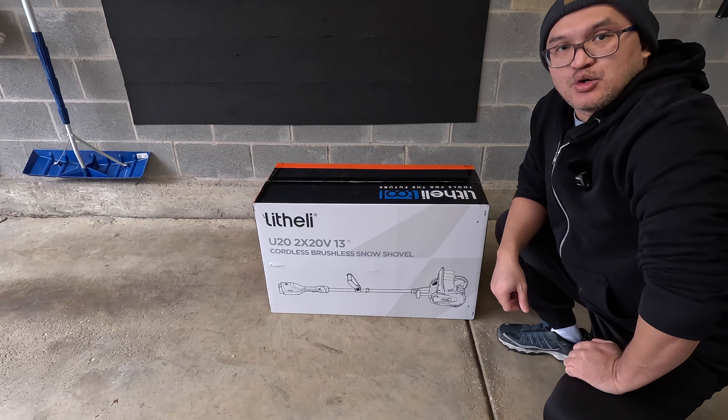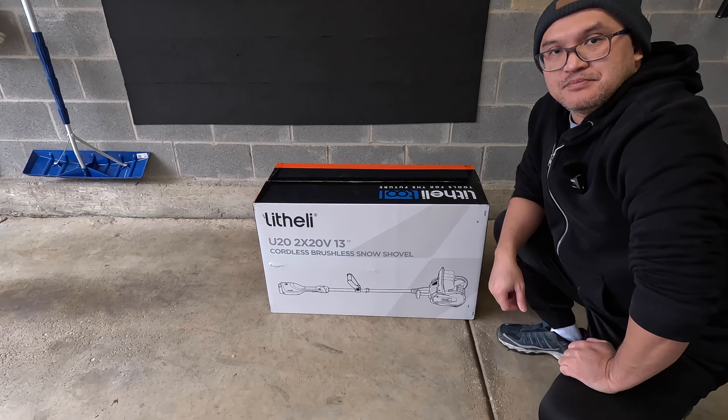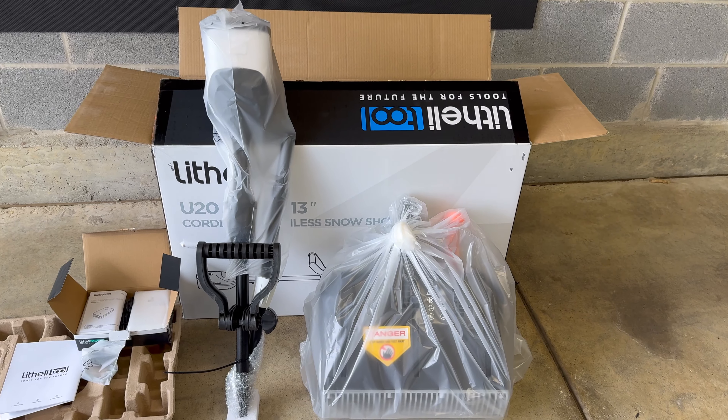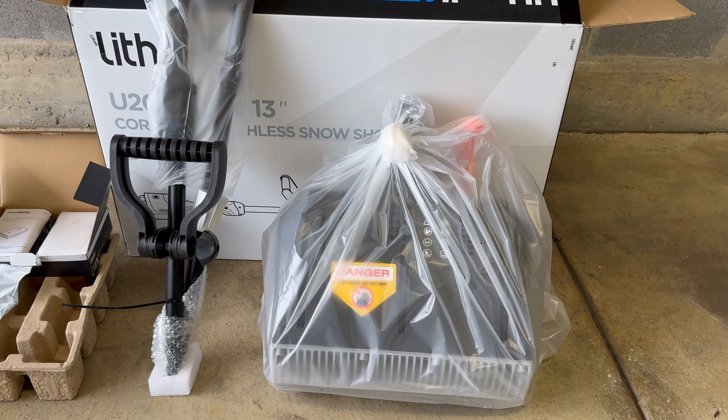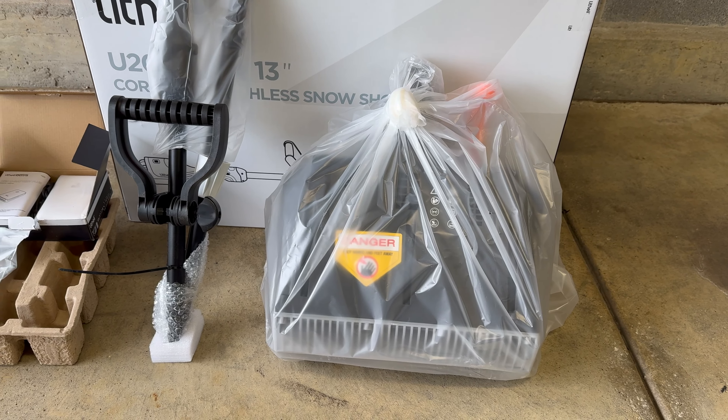Hello everyone, welcome to Bryan Unboxed. In this video we're going to look at the Lifely U20 cordless snow shovel. Inside it comes with the snow shovel, the handle which requires just minimal assembly, the two batteries, charging cable, and user manual.